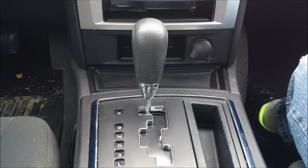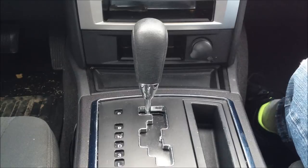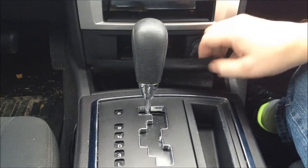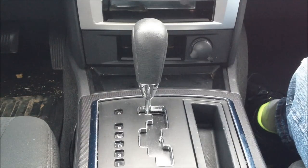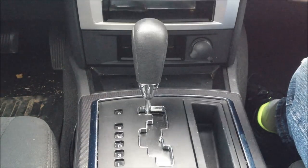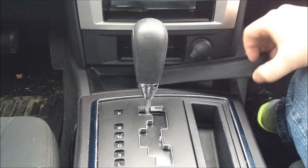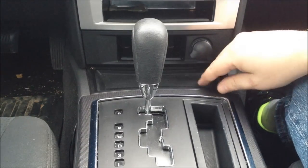Here we're looking at the gear shift of my car. There are a couple of options to possibly mount a device that would hold the iPhone in place. First of all, we have this piece up front. We could create another part roughly the same size that would mount in here and provide a support for the iPhone. The only problem with this is it's a little bit flat.